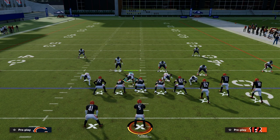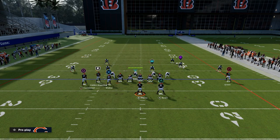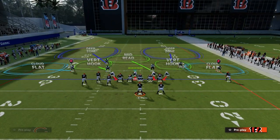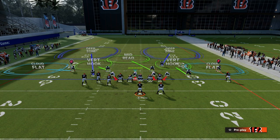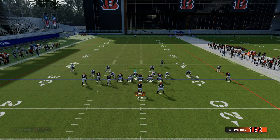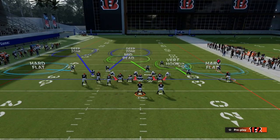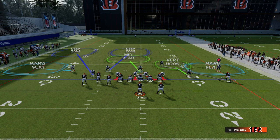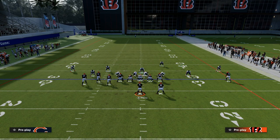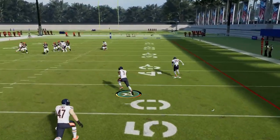If the bunch or tight set is on the wide side of the field, the defense changes. Now we have to concern ourselves with slot apprentice posts or C routes to the right side. Instead of the cloud on the left, we want a third on that side because that third is going to play the corner route every single time. We may want a hard flat to take away short quick flats, and something on the right side to limit what they can do. That outside third will always play the corner out — you just need somebody over the top of the streak, which you can do in various ways.